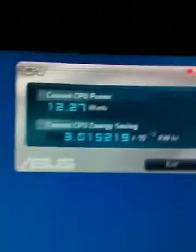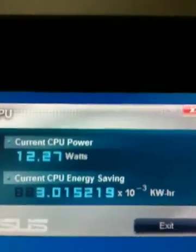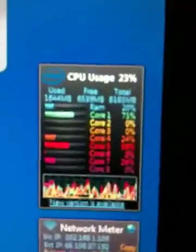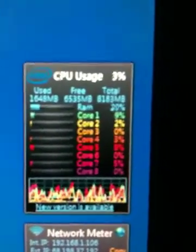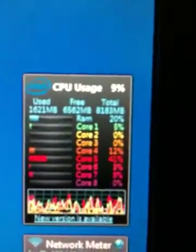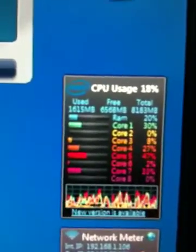I'm installing Windows Live Essentials and I have the Asus motherboard in the power saving mode. Right now there's one, two, three, four, maybe five cores being used on the CPU. Barely being used — running Windows, a couple other programs in the background, plus installing Windows Live.